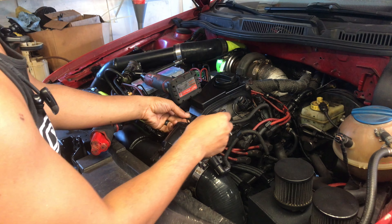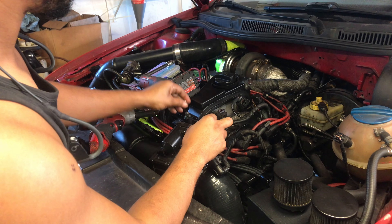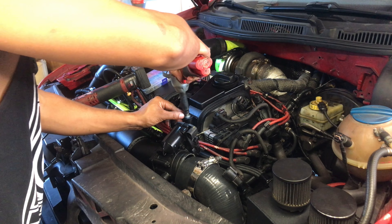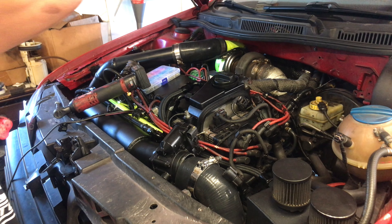All right, let's look at this ground. There we go — nice and solid.